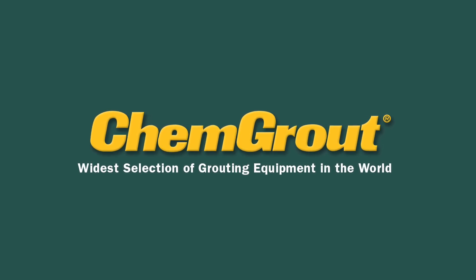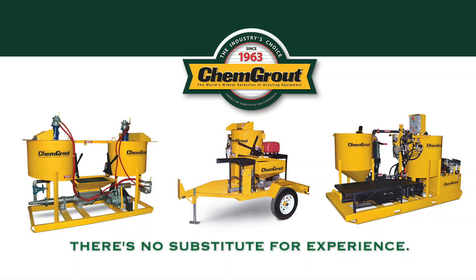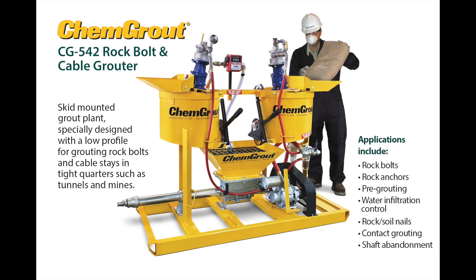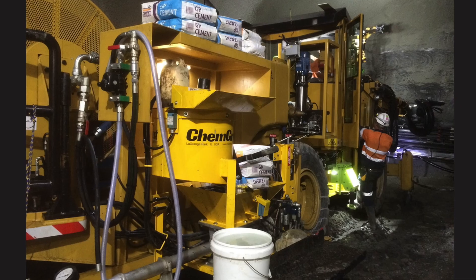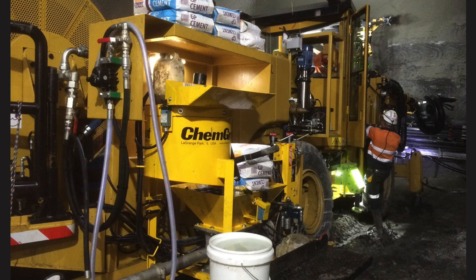Welcome to ChemGrout, the widest selection of grouting equipment in the world. This is ChemGrout's CG542 rock bolt and cable grouter. It is a skid-mounted grout plant, specially designed with a low profile for grouting rock bolts and cable stays in tight quarters, such as tunnels and mines.